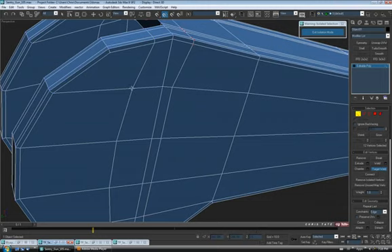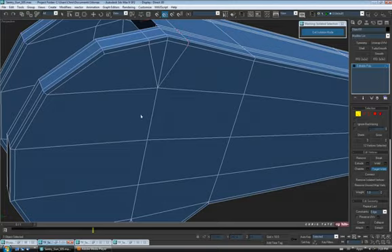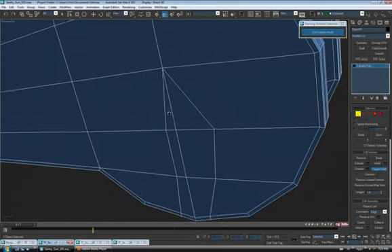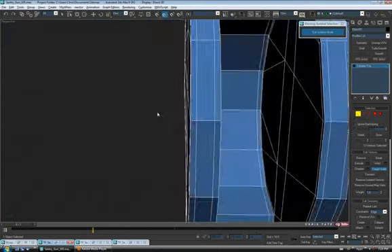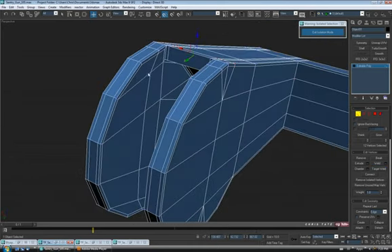We can probably weld some of this up. Let's go to vertex and turn on target weld. Going over to the center line, I'm just going to leave a triangle at the top and bottom and do the same thing on the other side — weld these together. Do the same on the outside. We are creating triangles again, but it shouldn't be too much of a problem since it's on a flat surface.